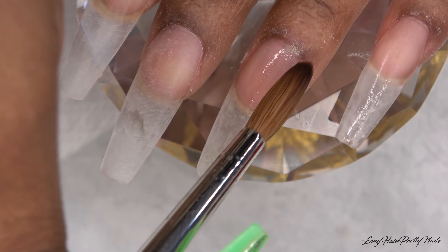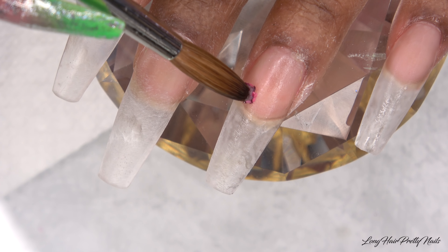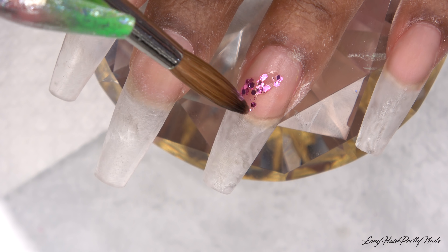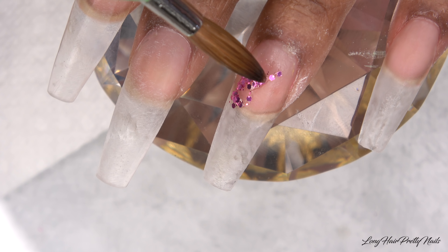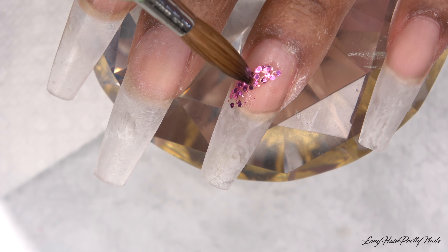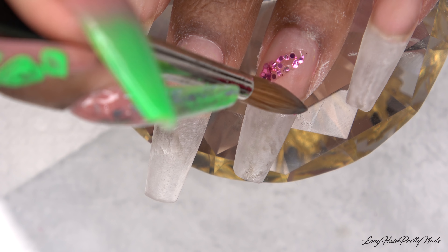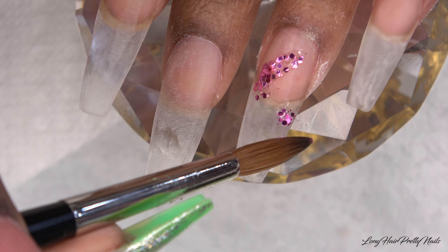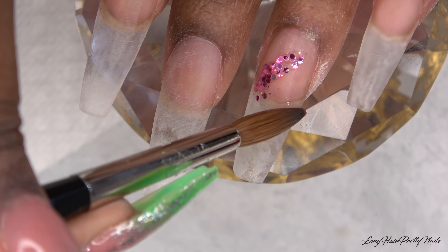For the ring fingernail I'm just going to wet the nail with some monomer to make the application a little smoother, and then I'm going in with the pink glitter, applying that in kind of an eevee swoop motion. I'm just picking up a tiny bead of clear and dipping that into the glitter — that's how I'm putting it on the nail, and I do the same thing on the other side.